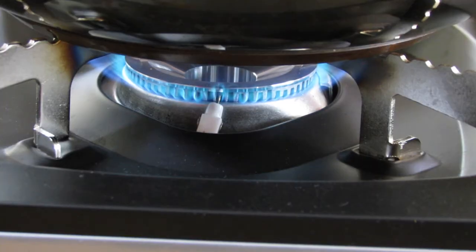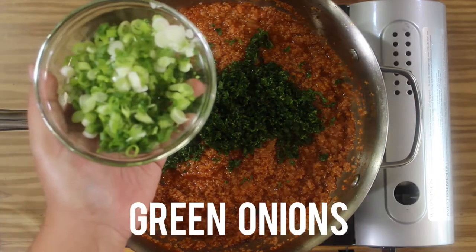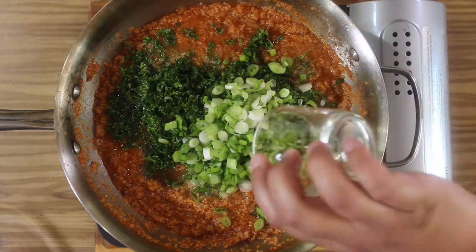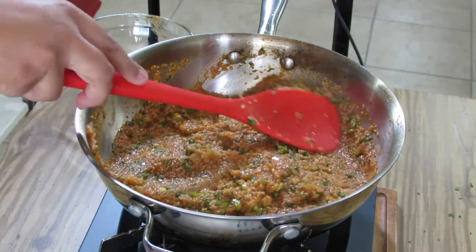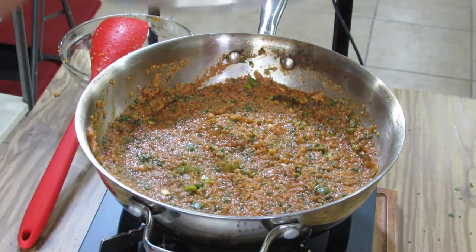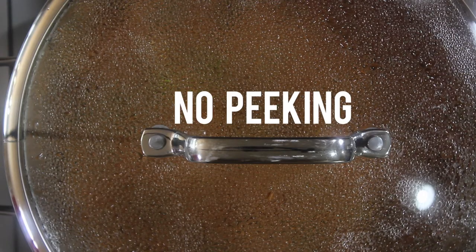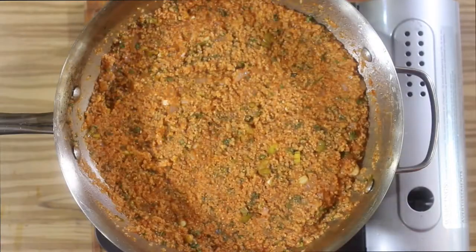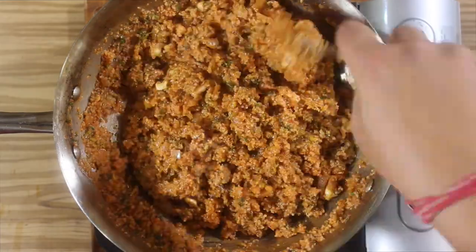Now we want to turn off the heat and let the grain steam. Add in your parsley, your green onions, and lemon juice. Give it a good mix — make sure you incorporate all the ingredients — and cover it with the lid. Now we want to let this steam for at least 30 minutes, giving the bulgur a chance to absorb all that liquid. No peeking! We want this to finish off with the residual heat in the pan. Once the bulgur has finished steaming, you can fluff it up with a fork and give it a taste, adjusting for more salt or lemon juice as needed.